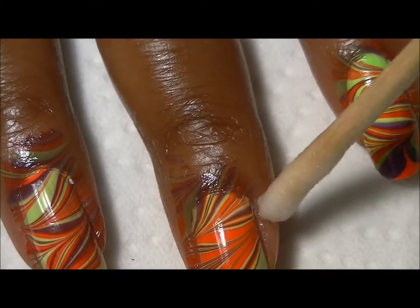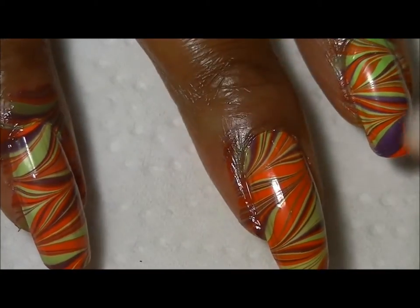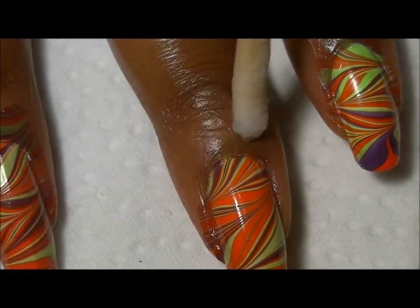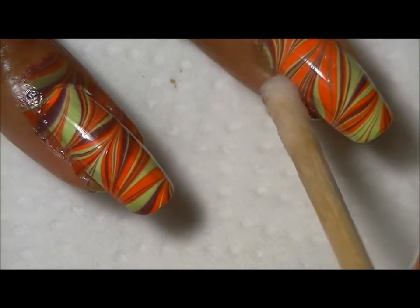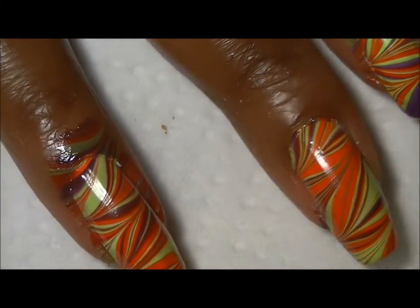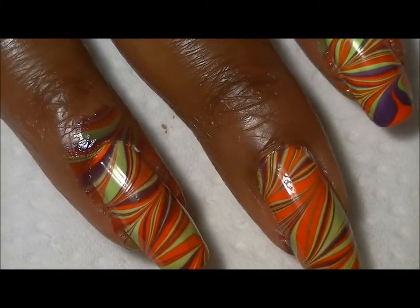You take that and wipe around your cuticle area. With tape you just peel it off and you're done, however sometimes when you don't wait for it to dry you can pull your design right off, and then you have to start all over or fill it in. This is just an alternative — most of the time I use tape, but I wanted to show you guys another option. I'll continue cleaning up the rest of my nails and I'll be back.